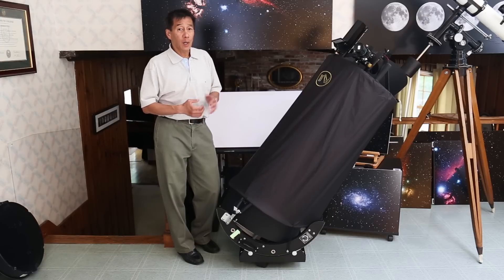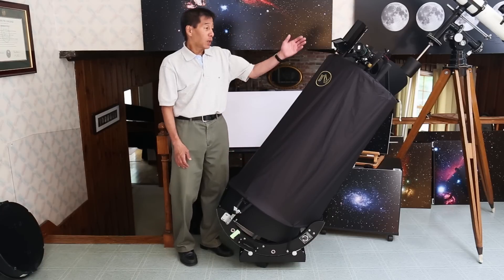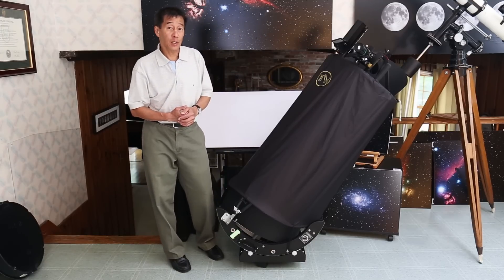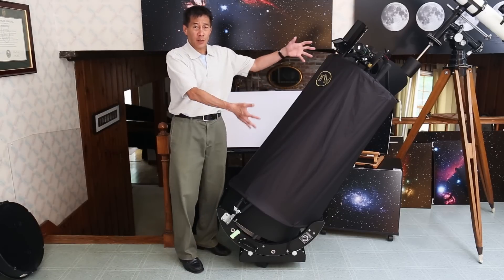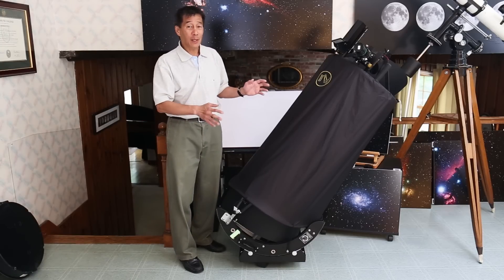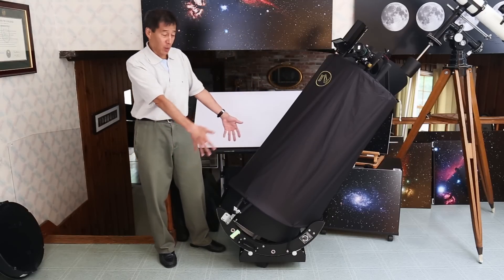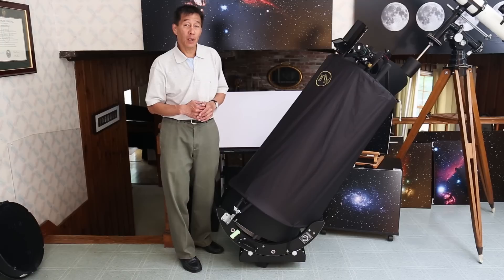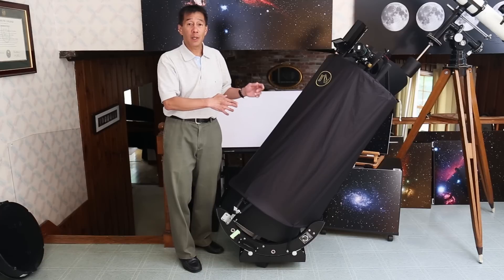There are some things in common with normal truss-tubed Dobsonians: a mirror box of sorts at the bottom on a rocker box, an upper truss assembly — though here it's more of a metal ring with stuff attached — and in between, truss poles. If you think about it, a telescope is mostly air; the whole purpose of the structure is just to hold the optics in place. But a lot of this stuff has changed: gone are the traditional upper truss assembly and the traditional wooden box. A lot of the wooden parts have been replaced by metal. The best way to show you the differences is to just go ahead and take this apart and assemble it.